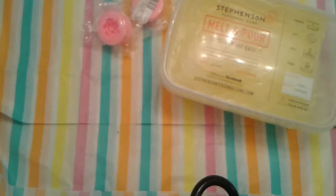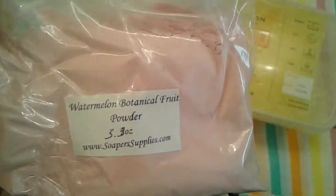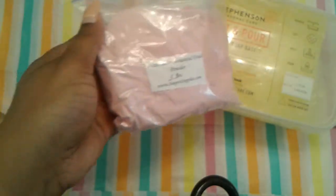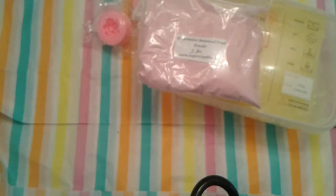I got some watermelon botanical fruit powder. I cannot wait — I want to make some face masks with this, I want to put it in a soap. I have so many fun ideas for this botanical fruit powder. I think I'm going to make a face mask first.